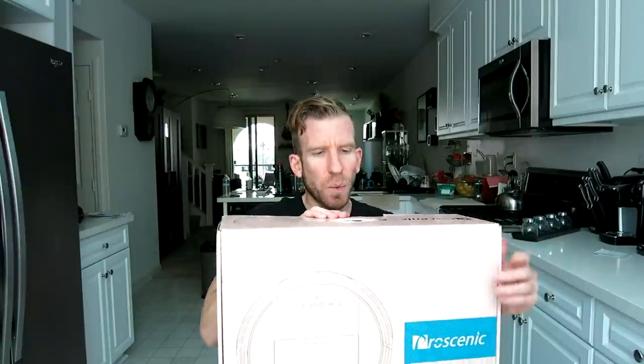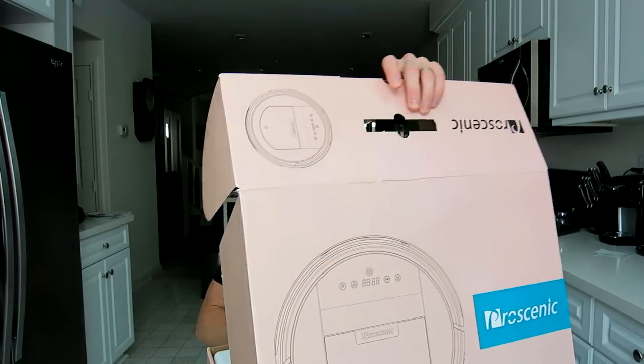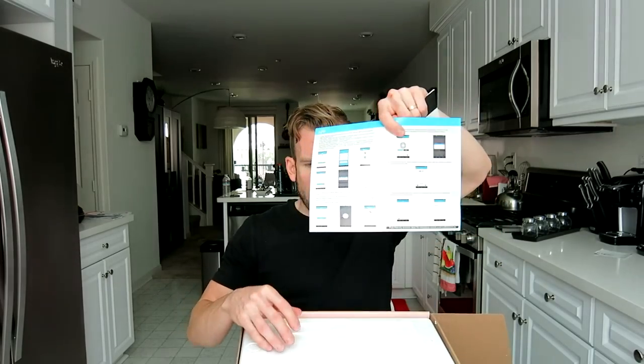The precise model number for this one is the Coco Smart 790T — T as in Tom. Let's go ahead and open it up and get the full shebang. Right off the top of the box we have our manual here and the app that we can download.